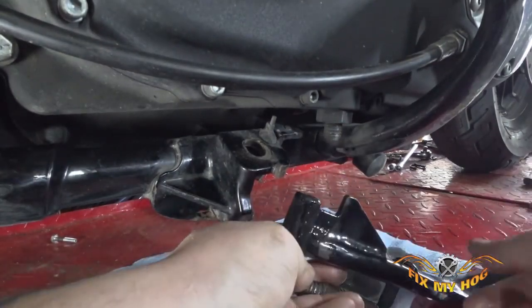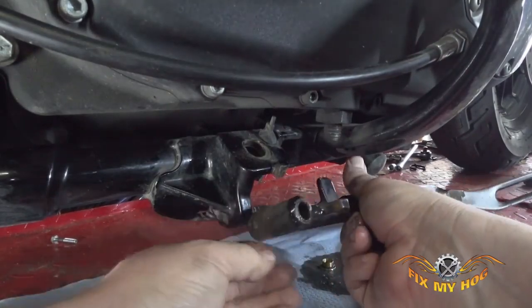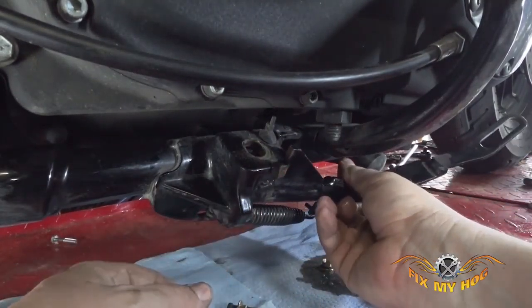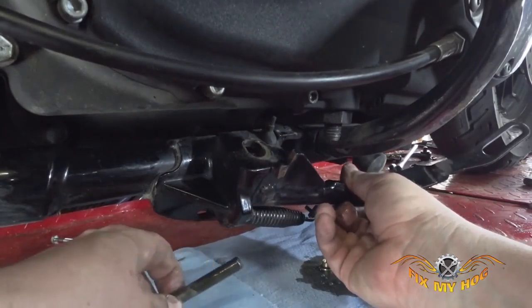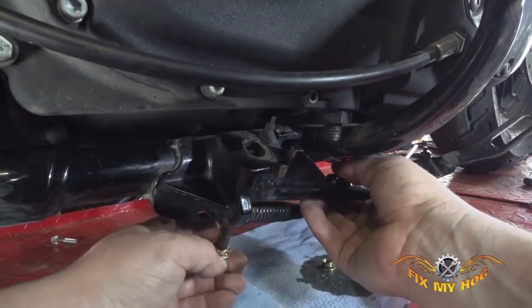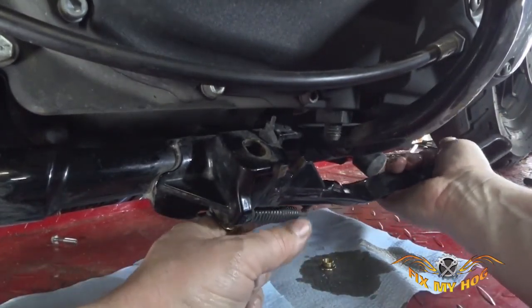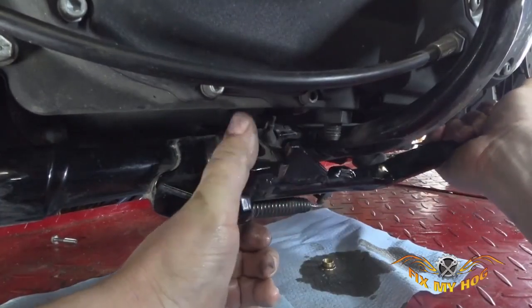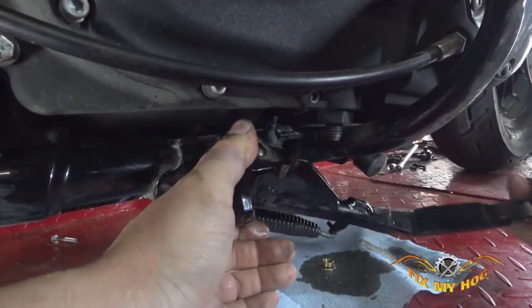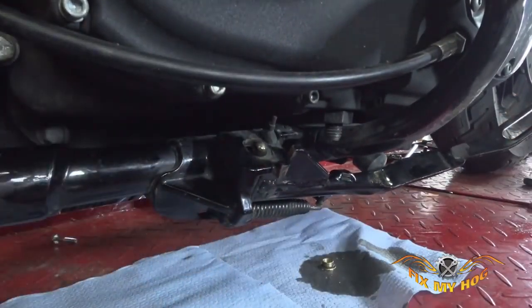When you do this, you need to have the stand in the up position, or close to it. Then move the jiffy stand up into place and slide the pin in with the bushing on it from the bottom — it should just slide right up. Move it around as you do this and you should be able to get the bottom bushing to pop into place as well.